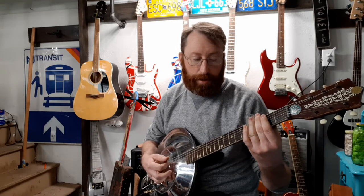Instead of fretting in the middle like you would with your finger, you place the slide right over the top of the fret to get the right note that you want. When you press on the slide, you want to give enough pressure that it's not jangling, but also not so much pressure that you're going to hit the frets as you go up.